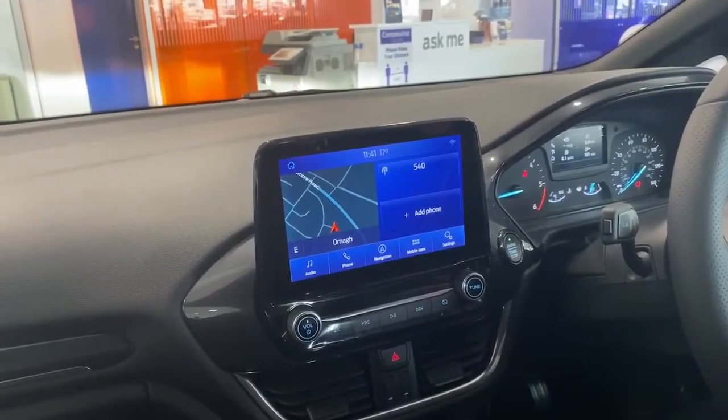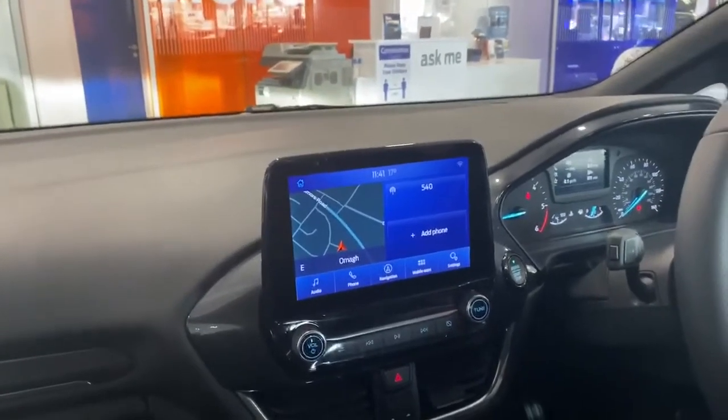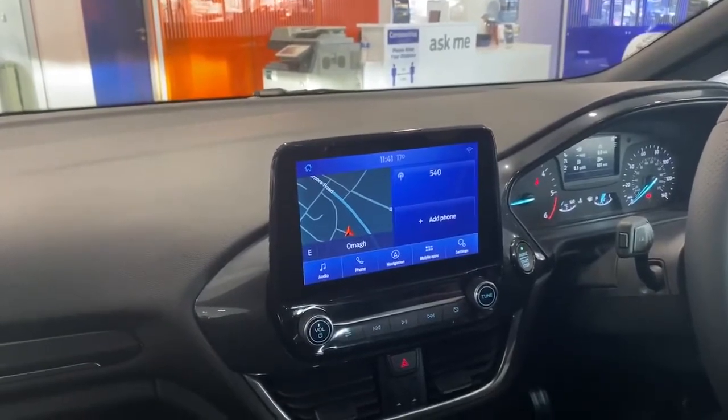Hello everybody, it's Joonan here from the Transicentre on the Drummoor Road. Today I'm going to show you through the all-new 2020 Ford Sync 3 system.